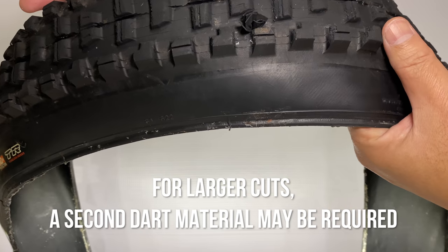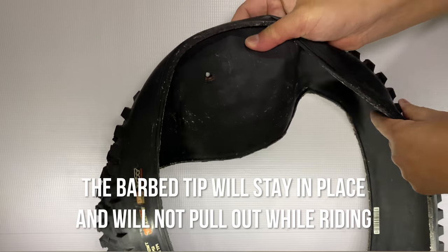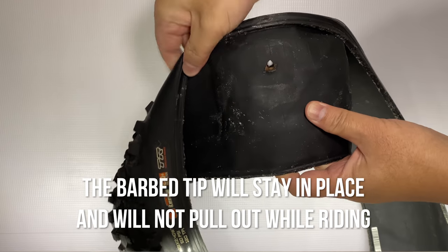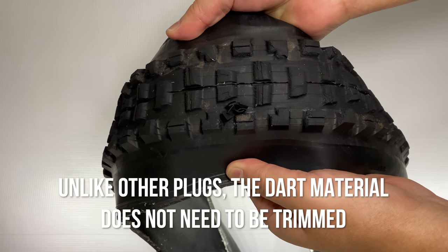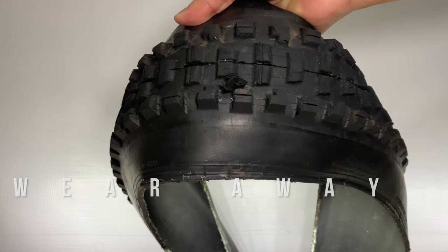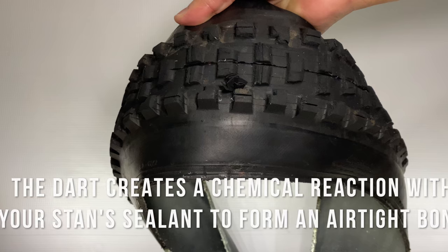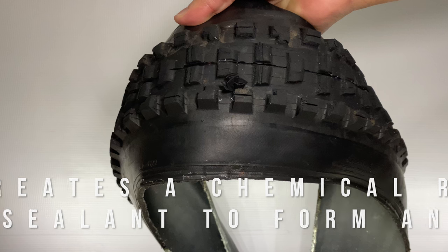For larger cuts, a second dart may be required. The barb tip will stay in place and will not pull out when riding. Unlike other plugs, the dart material does not need to be trimmed. It will wear away as you ride. The dart creates a chemical reaction with your Stan's sealant to form an airtight bond.